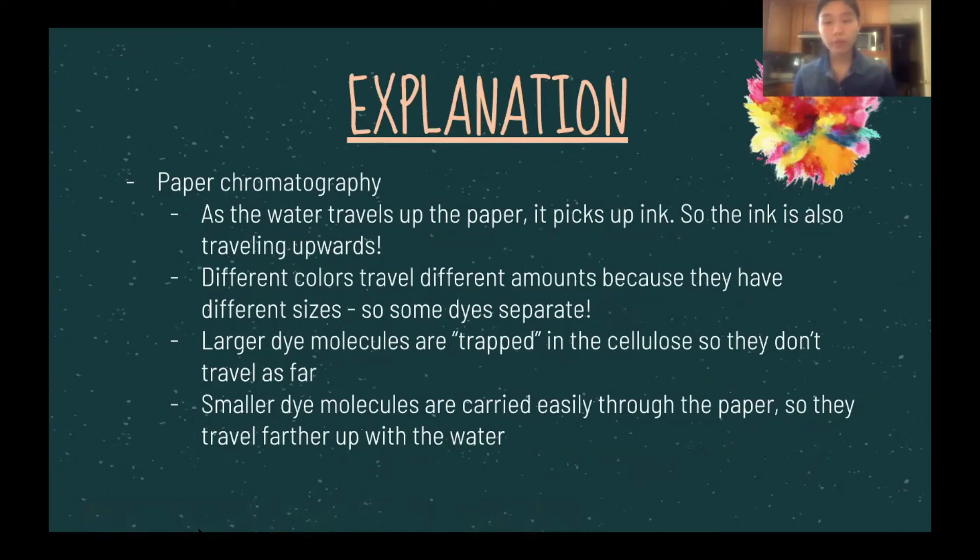Now, why were the different colored inks able to go up the paper as well? Since food coloring is soluble in water, as water travels up the paper, it carries the ink, so the ink is also traveling upwards. Different colors travel different amounts because they have different sizes.